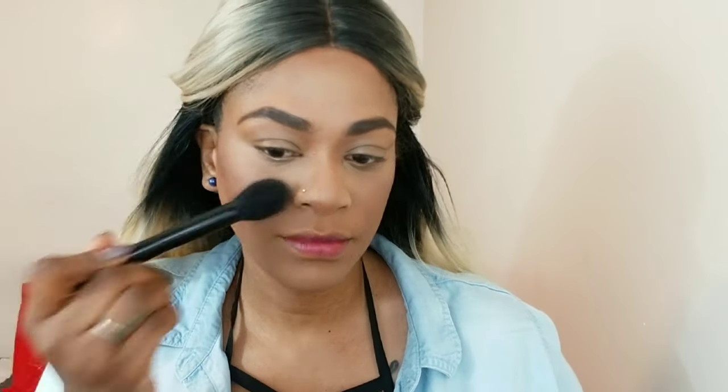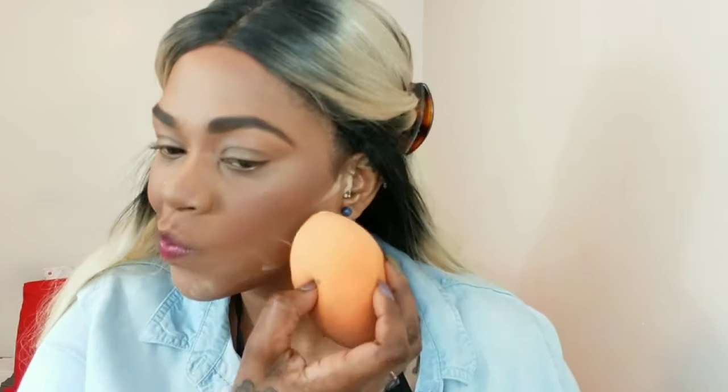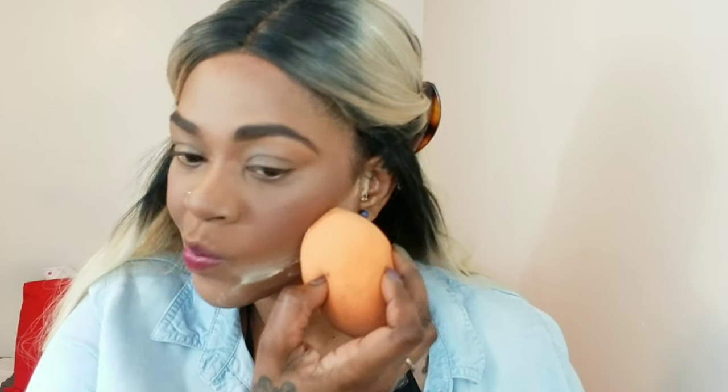I'm adding some blush using my Flower Beauty Sweet Pea blush, applying that to my cheeks. I like going over my nose with it and bringing the excess onto my chin — it makes everything look uniform. Then I sharpen up my contour lines with some powder.